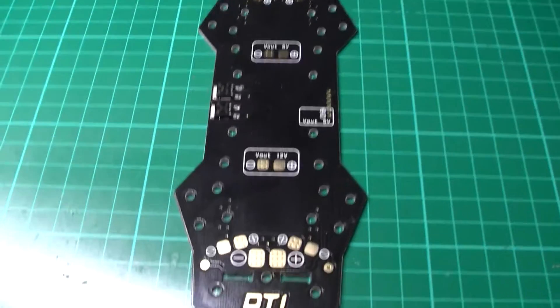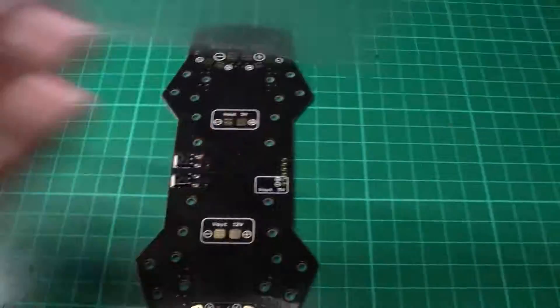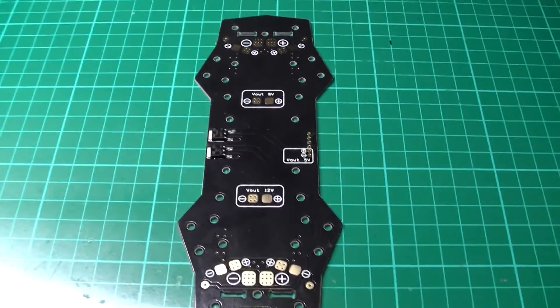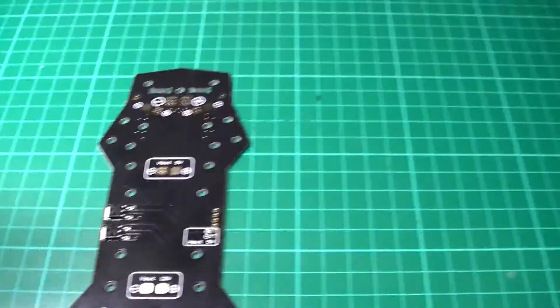Being the impulse buyer that I am, I saw these Diatone Power Distribution Boards. These are, I think it was £3.70 from China, so I bought two of them.